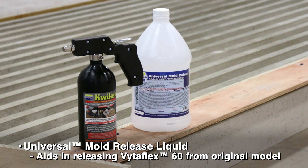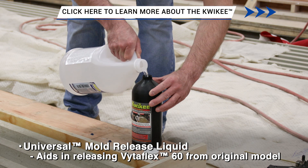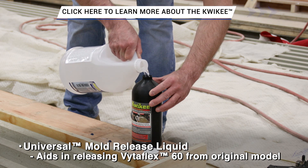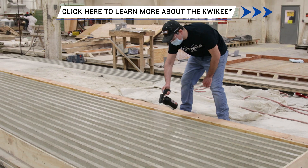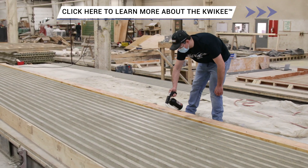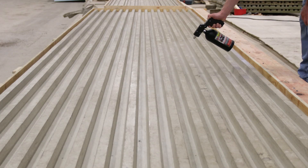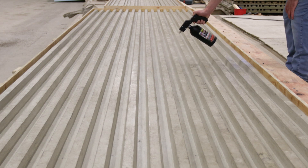When pouring liquid polyurethane rubber over a model, a release agent is needed for demolding. Due to the size of the models, liquid universal mold release is dispensed in the Quickie, a non-aerosol pressure sprayer, for ease of application and more thorough coverage. Universal mold release is sprayed over the entire model and mold walls for proper release of the cured rubber.